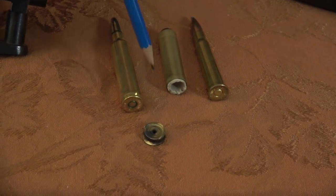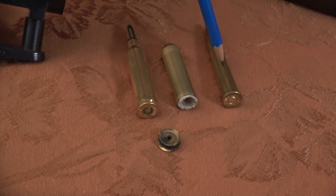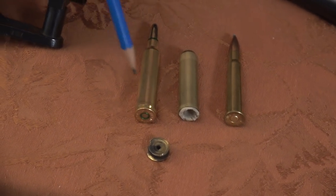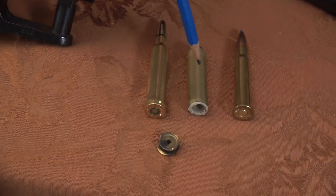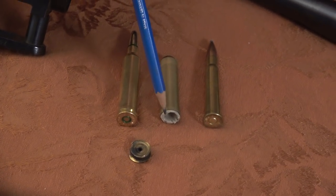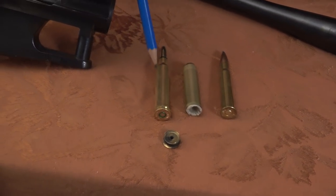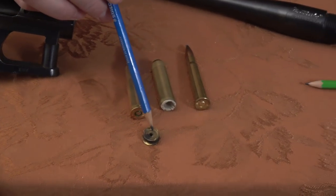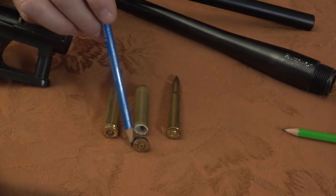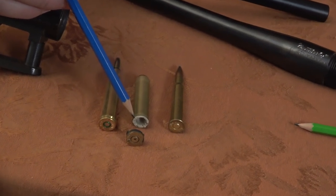The case head was actually stuck in the action, and the body was stuck in the chamber. This is what's left of the .303 British case - you can see it's the same diameter as the Magnum case. So actually, what this video is about is how to remove this from the chamber. I've seen quite a few of these over the years. Some people take chisels, some take screwdrivers - they try all kinds of things. Bear in mind that the reason this ruptured is that it's unsupported in the gun.